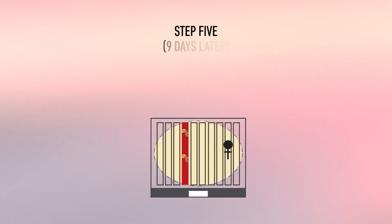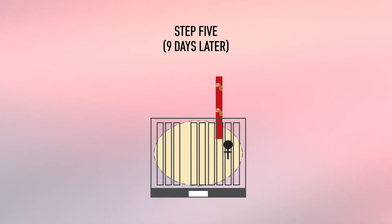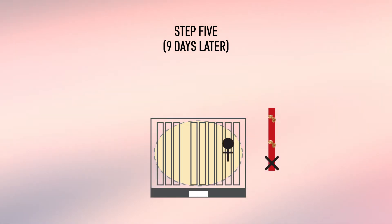Nine days later, or on day 36 from step one, frame three is removed from the hive and checks are made whether the queen lays eggs normally and regularly.